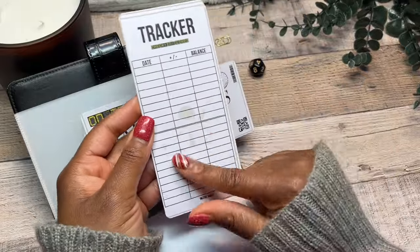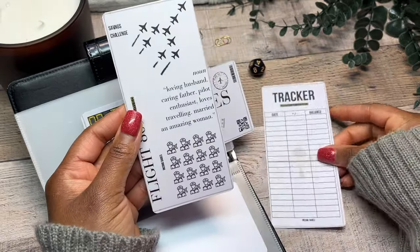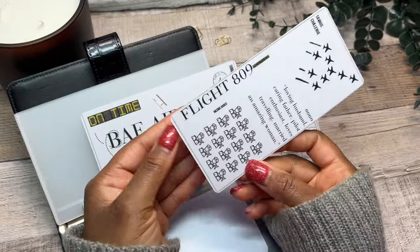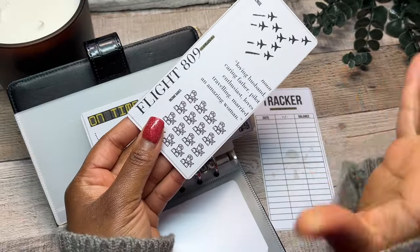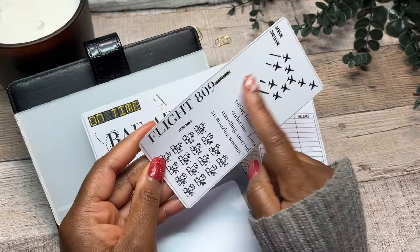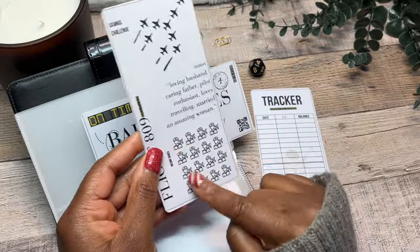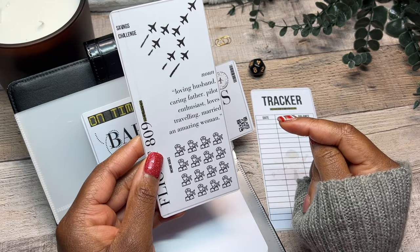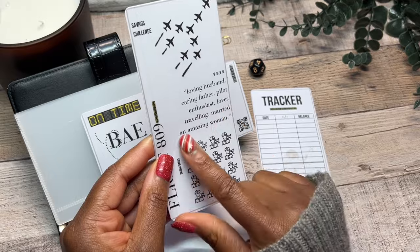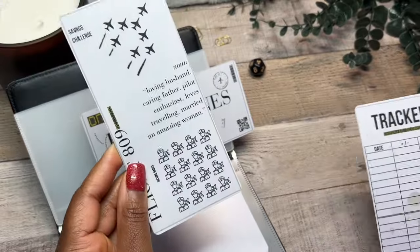Here is his tracker — we do have a little bit of a background there of a pilot and airplane. And then for his saving challenge, we have some little pilot talk. This is flight 809 and it's actually delayed because they haven't paid for their ticket yet, so we need this to be filled up. And I have: loving husband, caring father, pilot enthusiast, loves traveling, and he's married to an amazing woman. Hello.